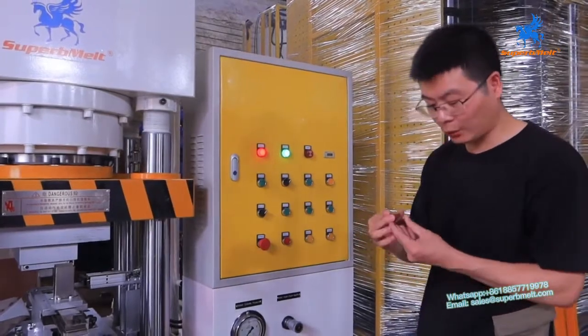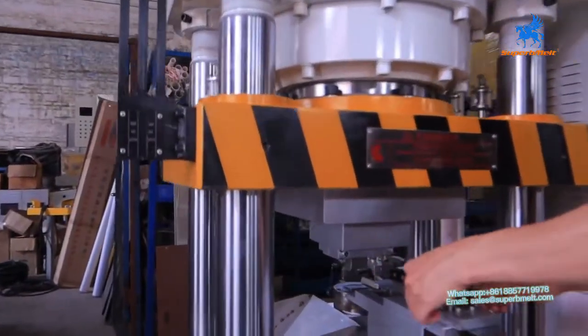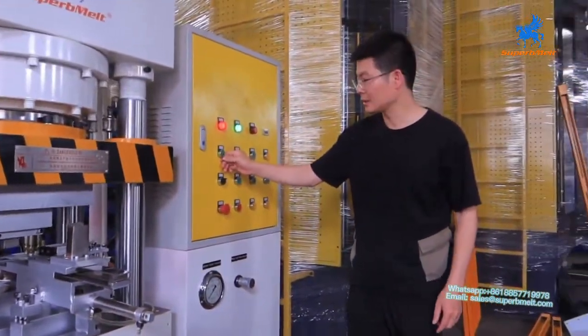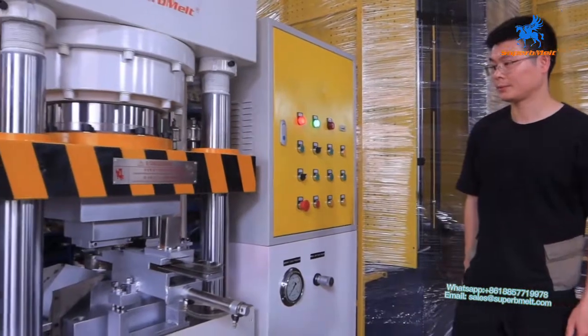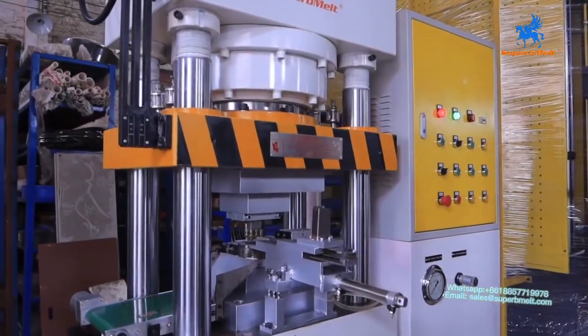This is one cycle finish. If we switch to cycle, it is fully automatic. We can see how it works. We press start — so this will start.